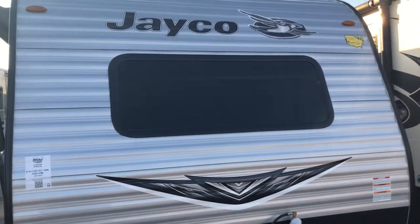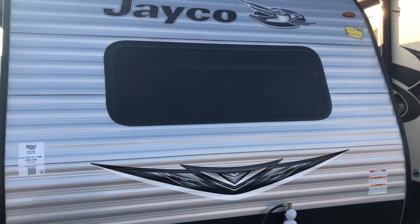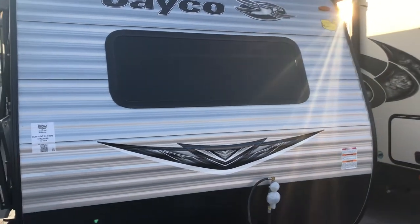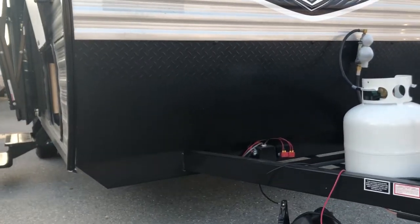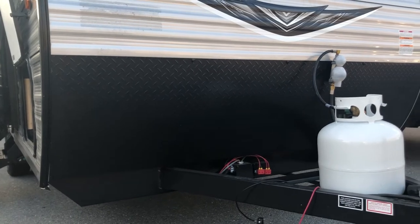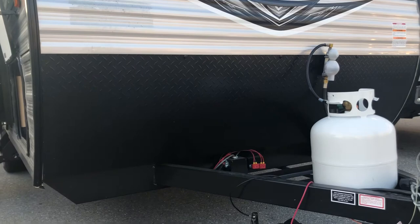You're getting a nice front windshield right here. That's perfect for letting a lot of light in as well as opening it up when you get inside. The bed's right on the other side there so you don't feel so trapped in. Moving down you're going to see the rock shield, perfect for deflecting rocks kicked up by the vehicle, preventing damage to the aluminum on the actual unit.